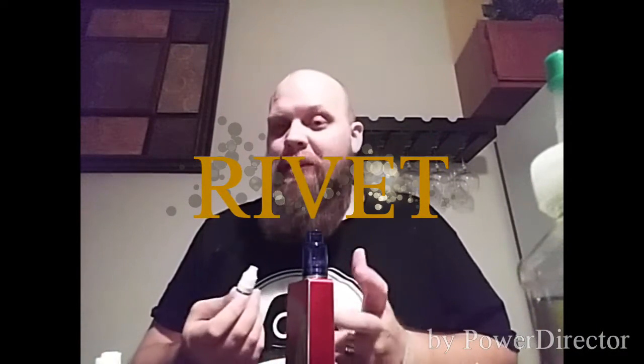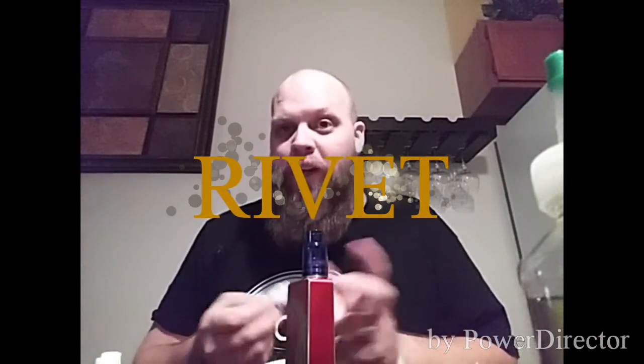Next up is Rivet. Rivet is a cookies and cream ice cream — that's my favorite ice cream, no lie. There's no ice cream out there I'd rather have than cookies and cream. When I go to McDonald's I always get an Oreo McFlurry. Cookies and cream is my favorite, so I am extremely excited to try this flavor, but I'm not going to get my hopes up — cookies and cream ice cream is a really hard flavor to master.